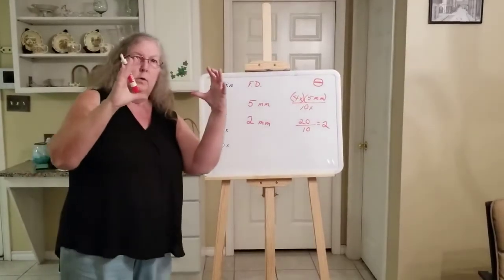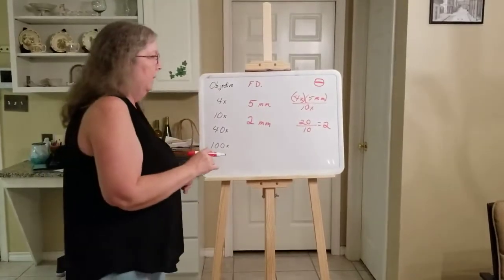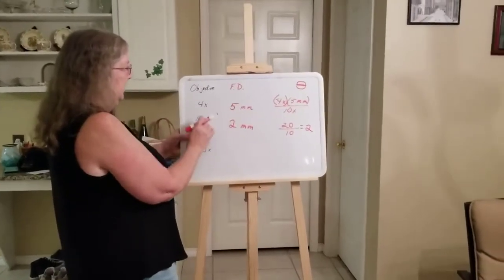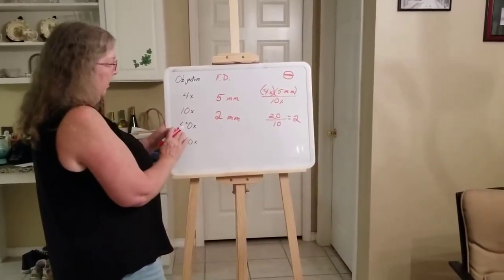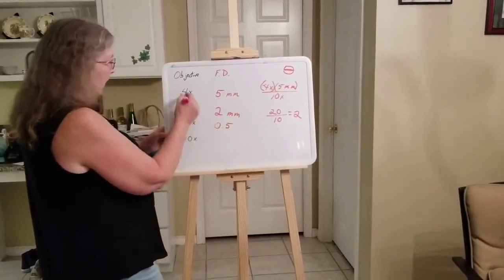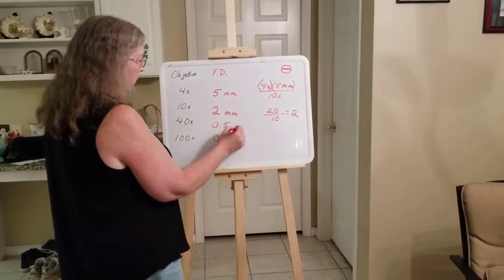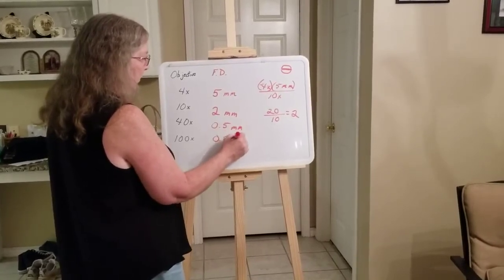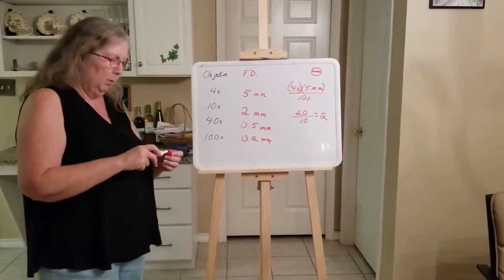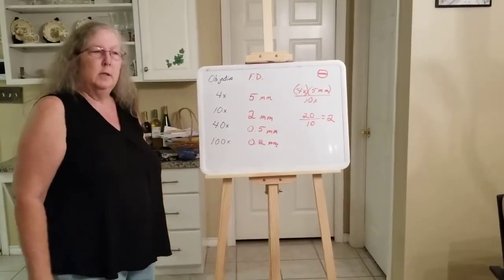You can see that as we increase the magnification, the field diameter gets smaller and smaller — the area you're viewing through the microscope shrinks. You want to know the field diameter so you can calculate the cell size. To do that you need to know your field diameter, which means you need to know your total magnifications.